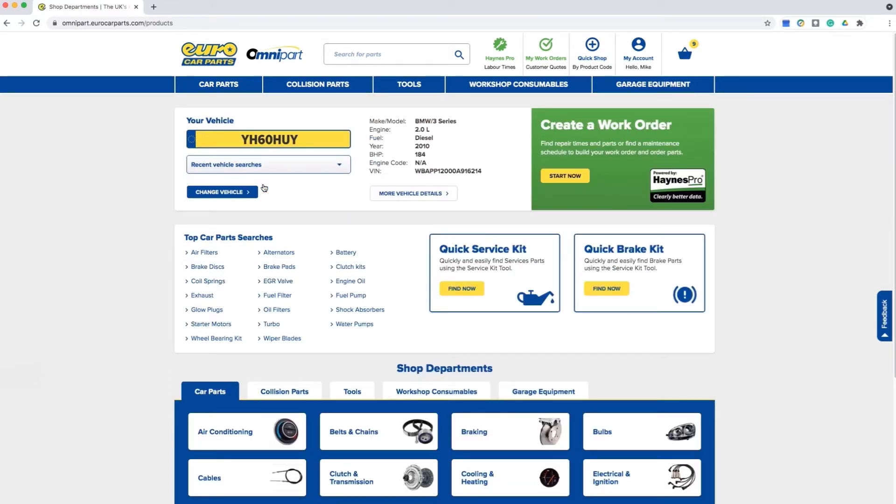You will see a tile for a quick service kit. This feature will bundle up everything you require for the service, saving you time by not having to search and select each part individually.